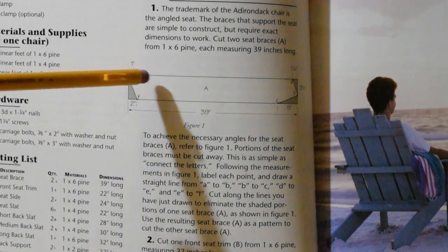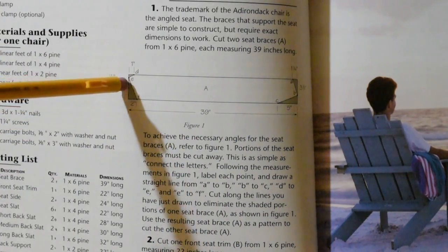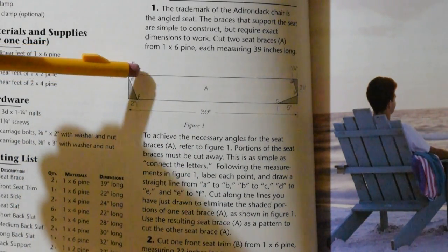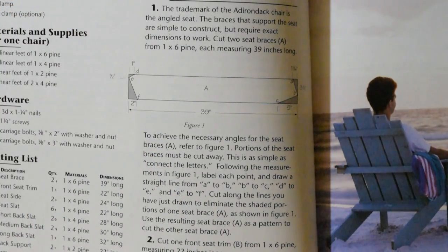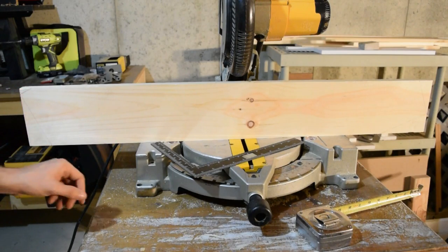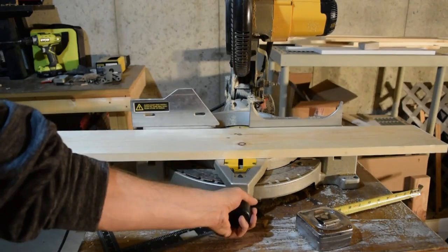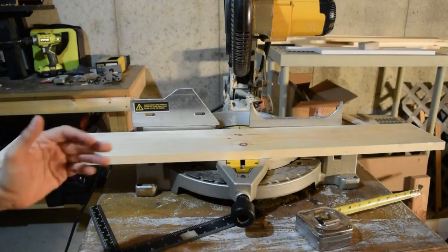Step 1 involves cutting the 39-inch 1x6s so that the ends are angled. The diagram has all of the corresponding distances marked. I should be able to mark these off and cut straight lines to make the corresponding angles on either end of the board. I measured out the board as shown in the diagram and marked lines where I need to cut. I found this type of square was helpful for making measurements and drawing the lines. I should now be able to use my miter saw, pivot it to the correct angles, and cut along those lines.